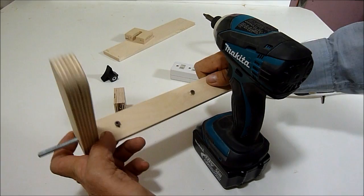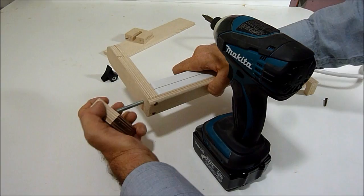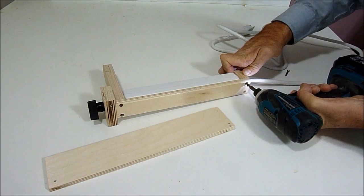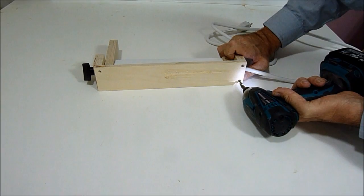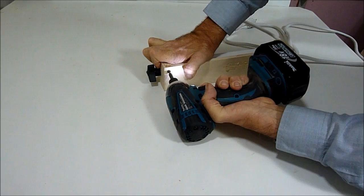Now I can put it all together. I've installed a bolt over here and this can go together. I can cut it off and trim it.